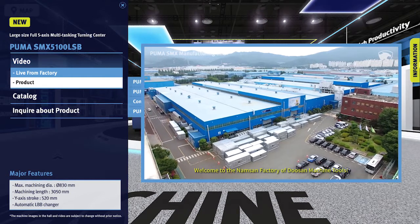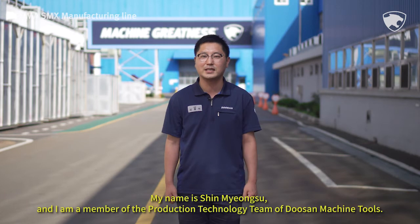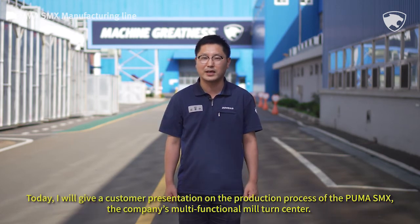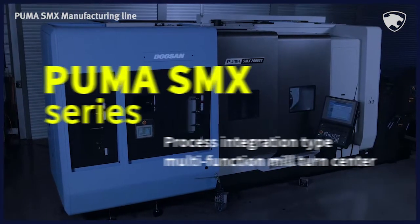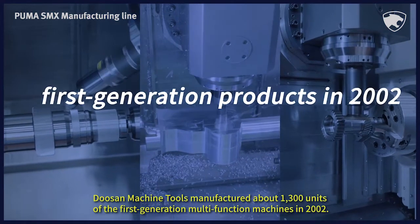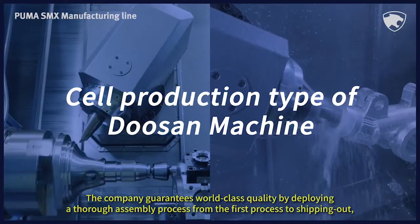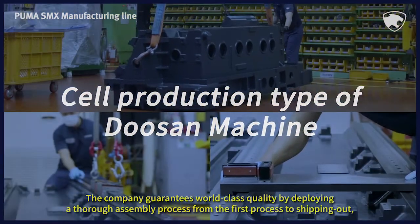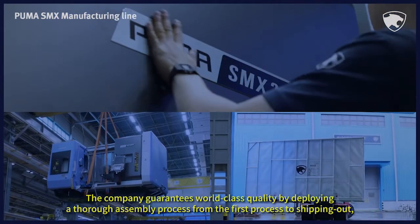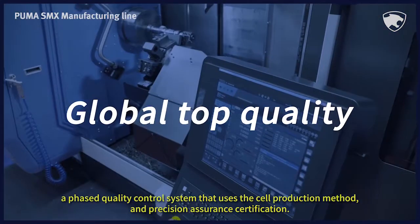Welcome to the Namsan factory of Doosan Machine Tools. My name is Shin Myung-soo, and I am a member of the production technology team. Today, I'll give you a customer presentation on the production process of the Puma SMX, the company's multifunctional mil-turn center. Doosan Machine Tools manufactured about 1,300 units of the first-generation multifunction machines in 2002. The company guarantees world-class quality through a thorough assembly process, from the first process to shipping, using a phased quality control system with a self-production method and precision assurance certification.